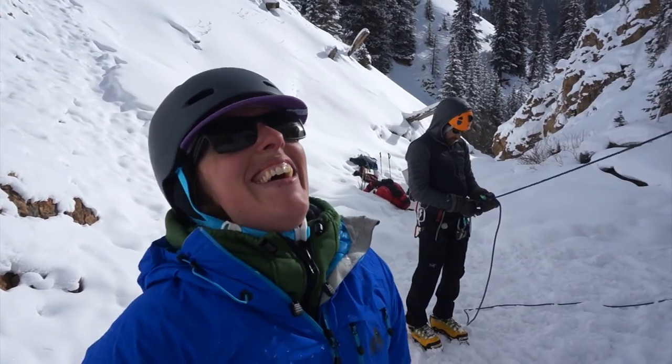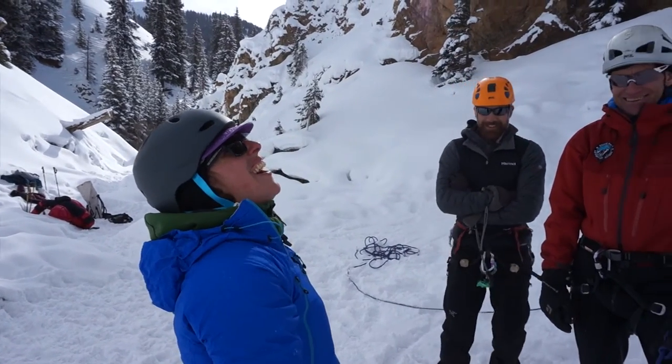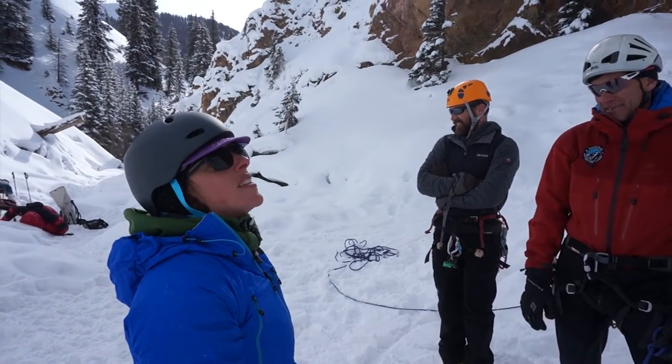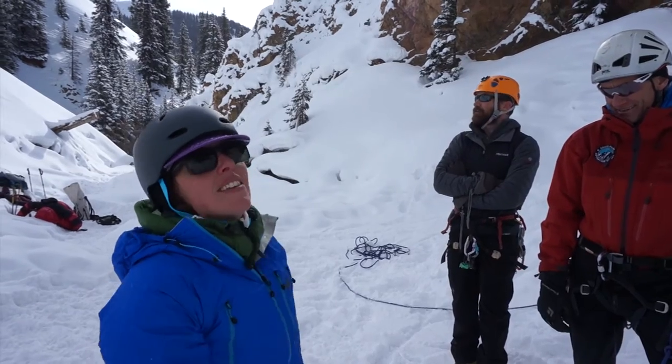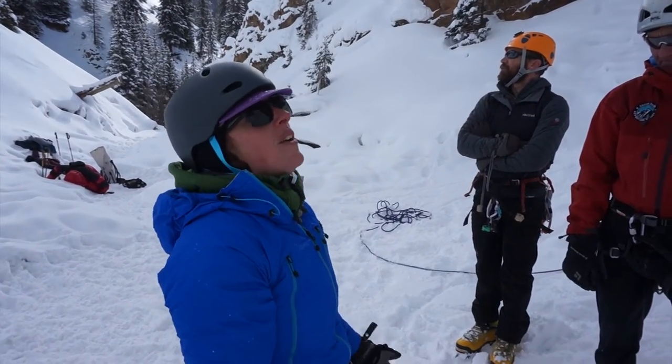Wow! How's that feel? That was awesome — yeah, that was fun. I'm tired. I thought it would be fun and it really was. I like it better than rock climbing. It's fun to be out in the snow and the ice and do something active where your heart rate's going.